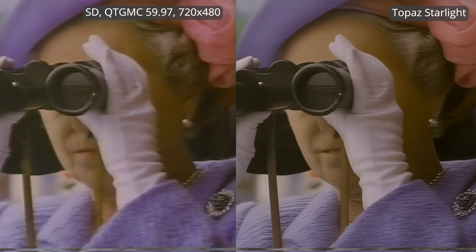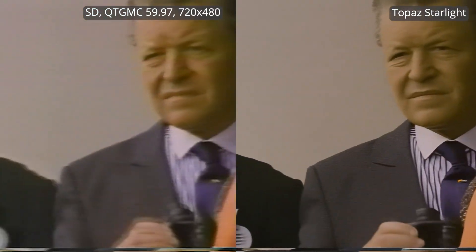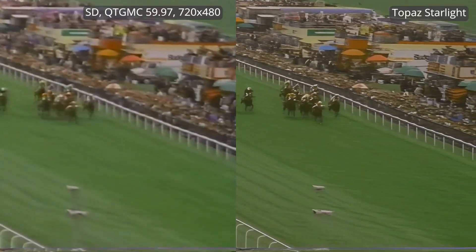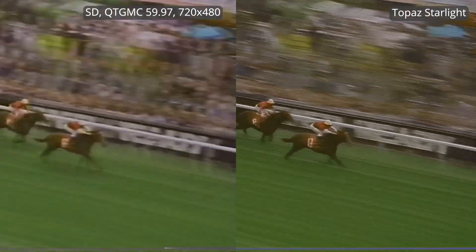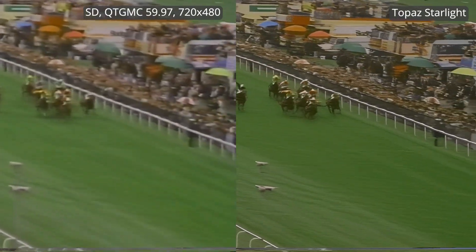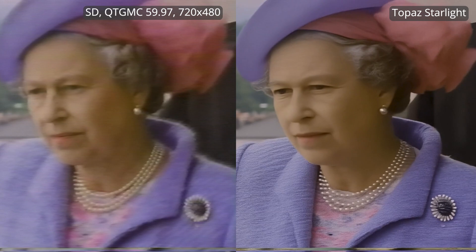We're now using a professionally produced documentary from the early 90s, distributed on VHS tape and digitized by me. The resolution is lower than in the previous videos, and I really want to see how Starlight deals with faces at VHS resolution. Right away you can tell this video looks enhanced. The faces look a little bit like a Madame Tussauds situation. The racetrack, though, is amazing — so much clearer. Topaz does great with objects and scenery. The enhancement of the face is noticeable, it's accurate, but it is noticeable.